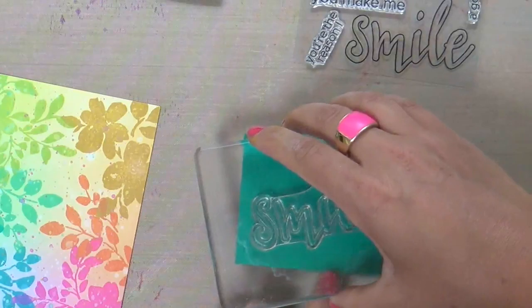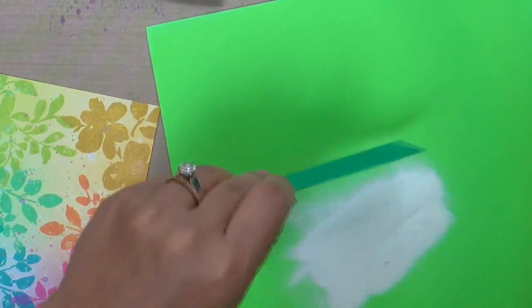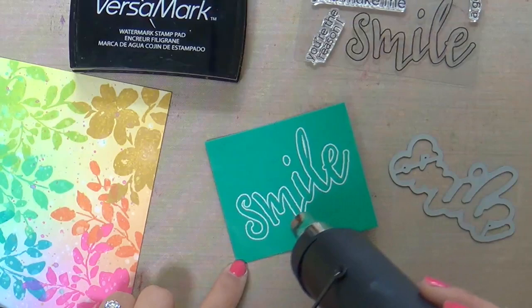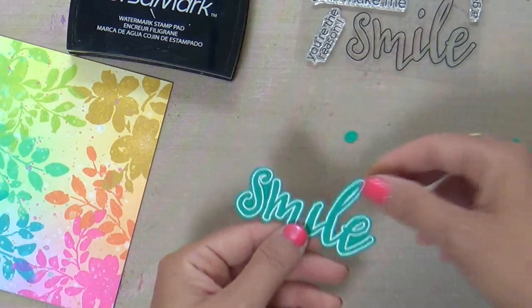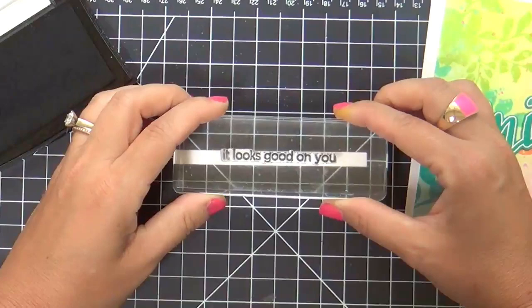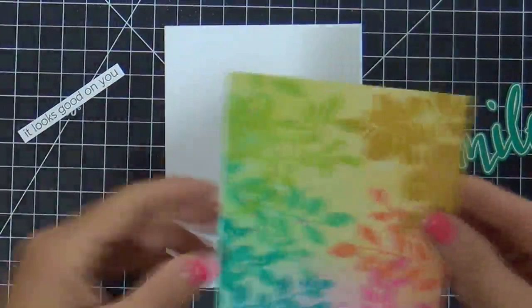I let it dry and I'm going to add a sentiment. Now I'm embossing the smile from the Halftone Smile stamp set, embossing it in white on a piece of dark teal cardstock that coordinates with my panel. I cut it out with the coordinating Halftone Smile die, and now I'm stamping the coordinating sentiment also from the Halftone Smile stamp set.